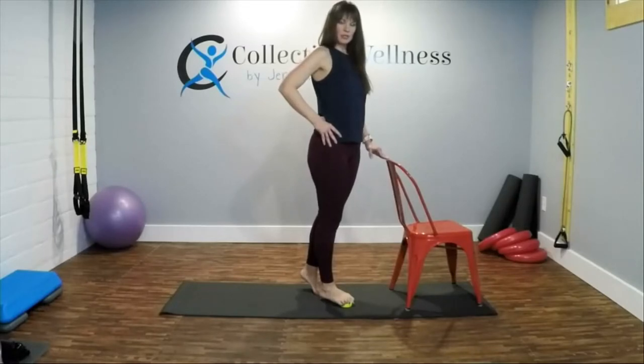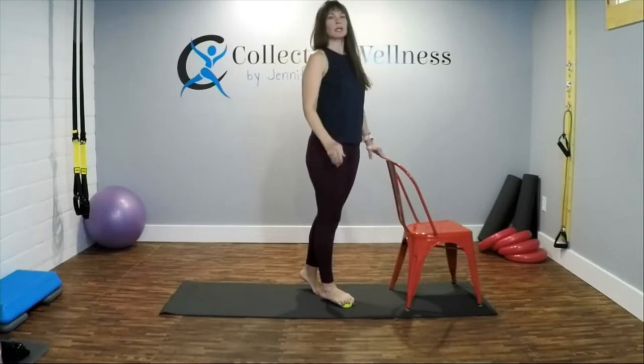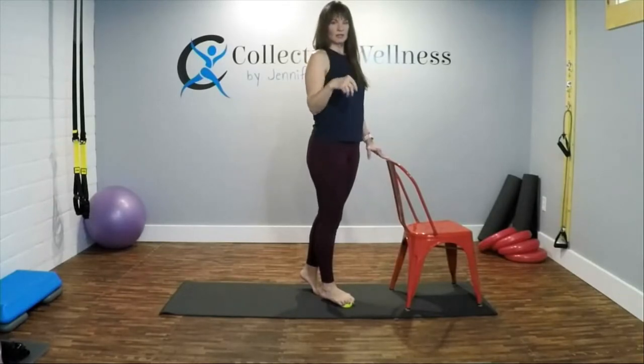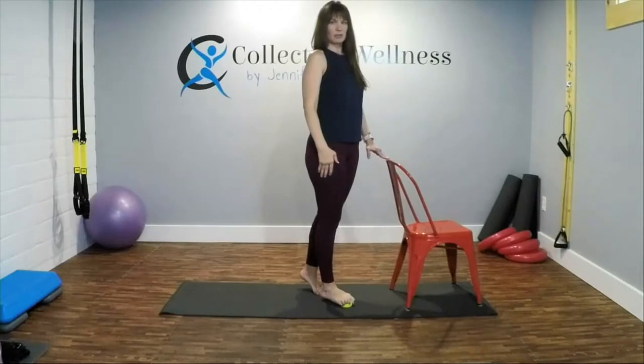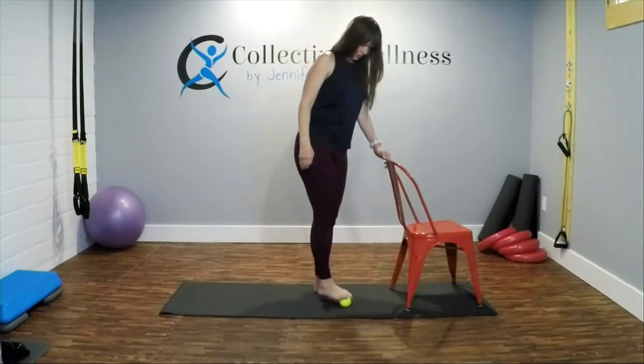The reason for the tennis ball is that it is sturdy but has give. Sometimes people recommend a racquetball ball, but those are harder and don't have that give.